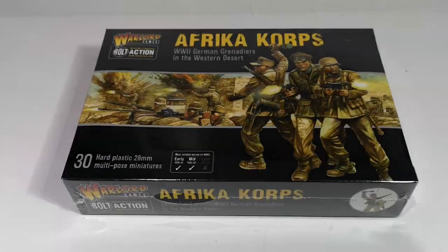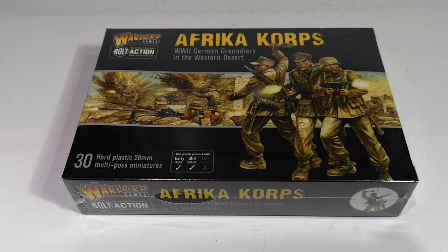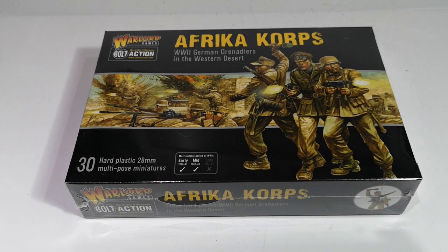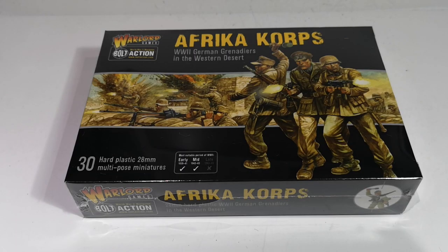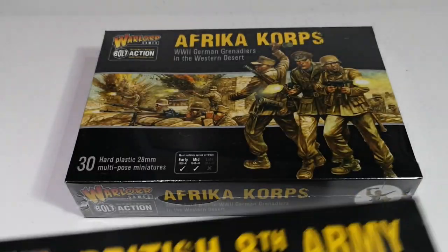Good evening and welcome to another unboxing video. Warlord Games released their Desert Armies today, and as usual I popped over to my favourite war game store at Lost Ark Games in Stevenage and picked up a few bits and pieces. I've got the Boxed British 8th Army and Africa Corps.